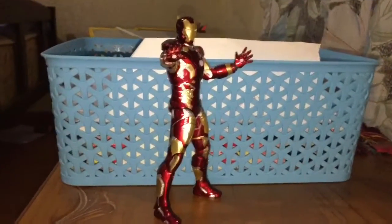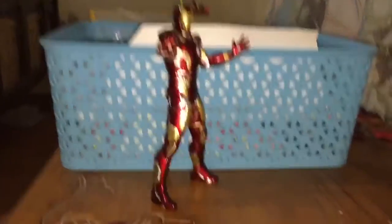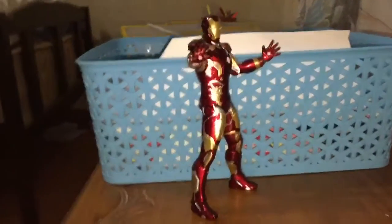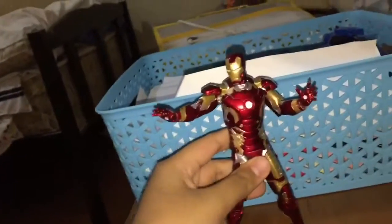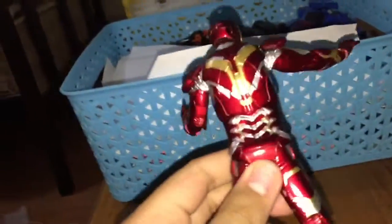Hey, what's up everybody, it's your boy, and today I'm gonna review my very first time — the Iron Man Mark 23 figure. This is actually a great figure; I never had this one before.